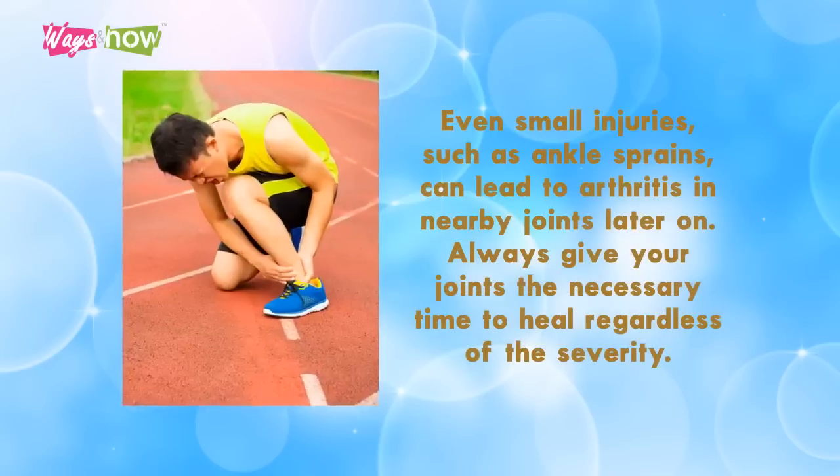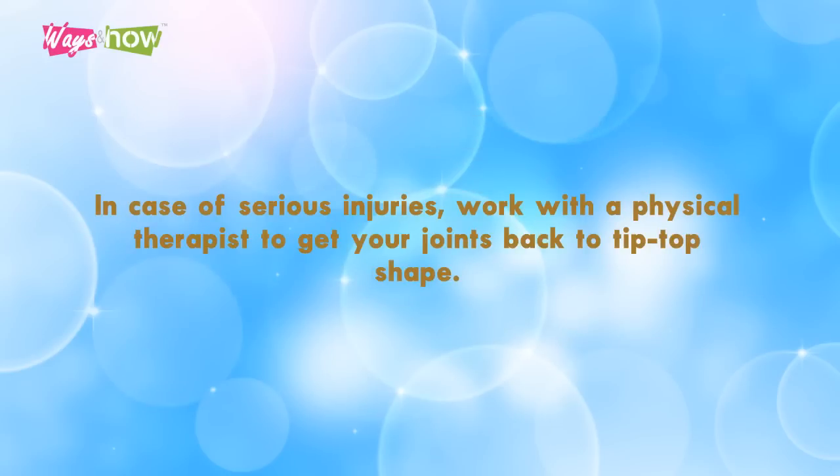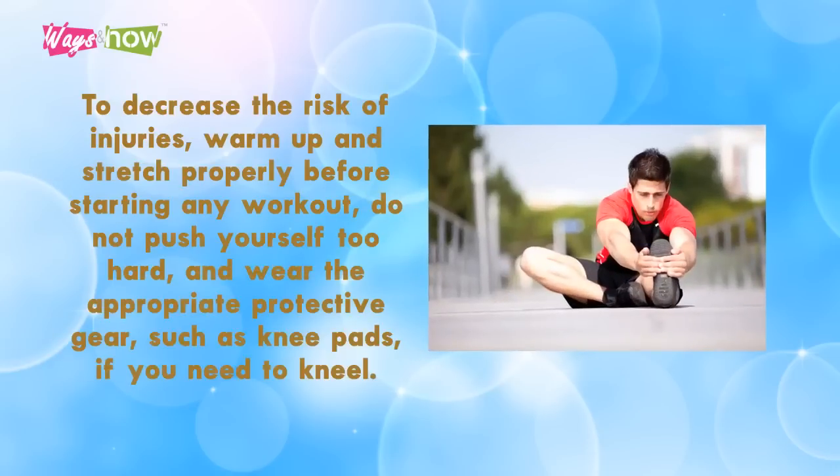Four: treat injuries properly. Even small injuries such as ankle sprains can lead to arthritis in nearby joints later on. Always give your joints the necessary time to heal, regardless of the severity. In case of serious injuries, work with a physical therapist to get your joints back to top shape. To decrease the risk of injuries, warm up and stretch properly before starting any workout, do not push yourself too hard, and wear appropriate protective gear such as knee pads if you need to kneel.